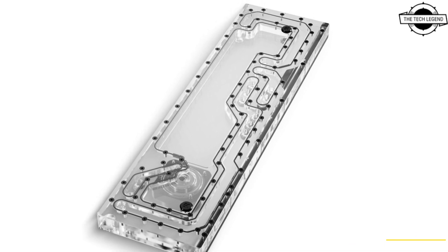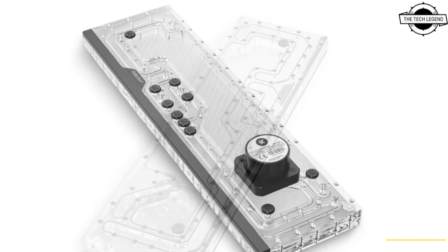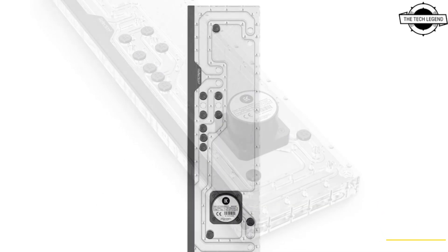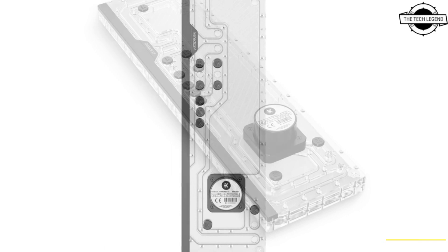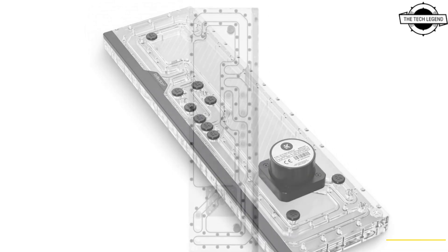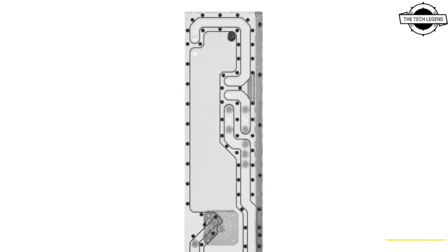Crafted with meticulous precision using state-of-the-art CNC machining technologies, the plexiglass on the distribution plate is fashioned from high-quality glass-like acrylic material, ensuring impeccable accuracy and a flawless finish.